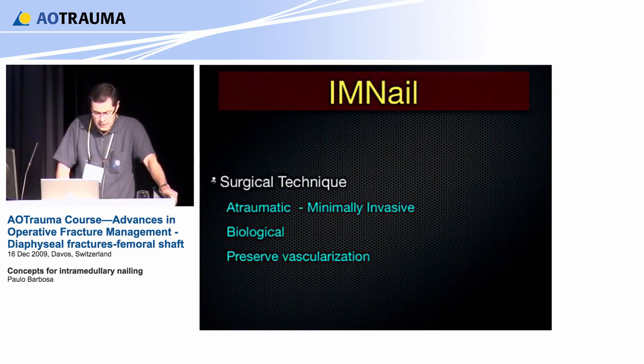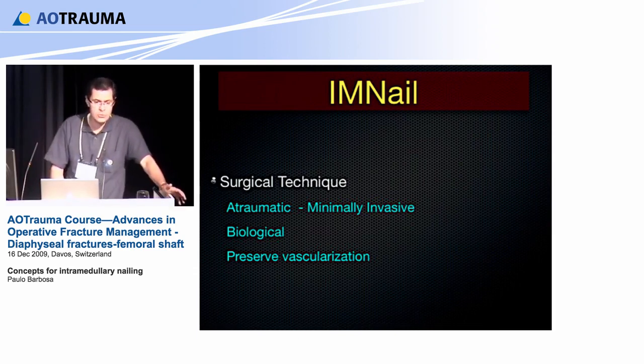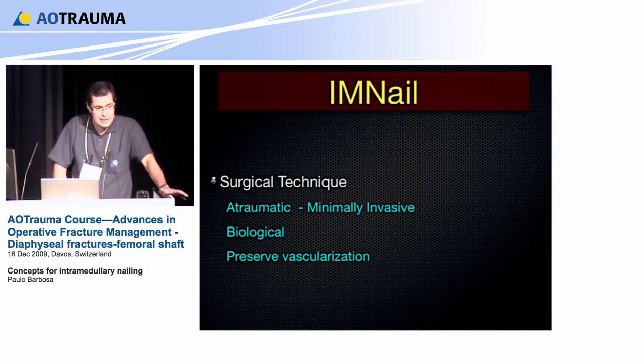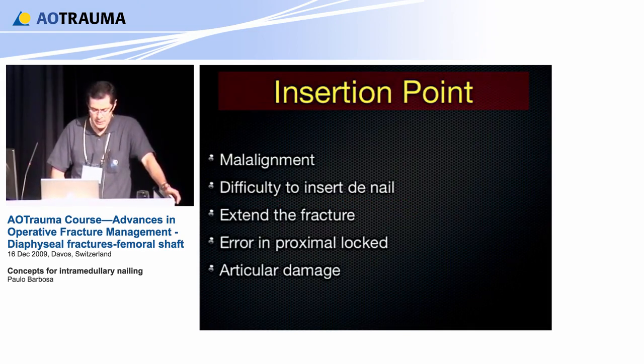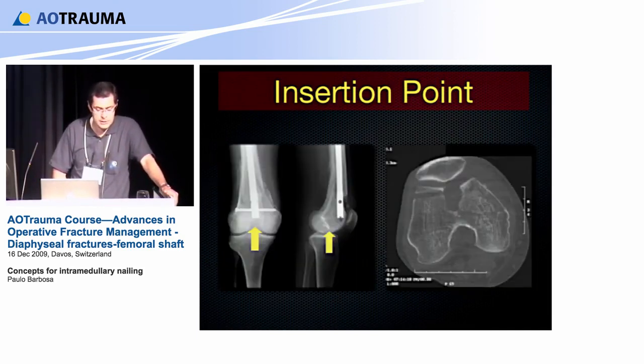Surgical technique is atraumatic and minimally invasive — it is the true biological approach because it preserves vascularization during the whole procedure. The key problem with nailing, no matter where you are and especially in the femur, is the insertion point. If you don't get the right entry point, you will end up with malalignment, difficulty inserting the nail, potential fracture extension, errors in the proximal lock, or articular damage.